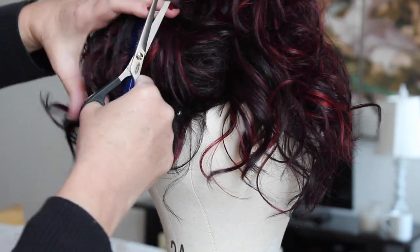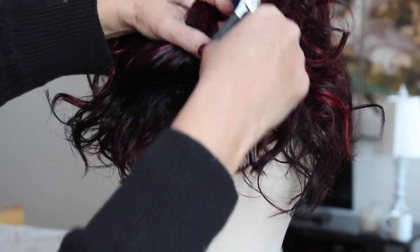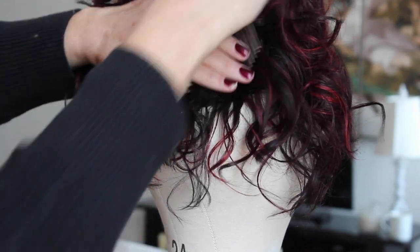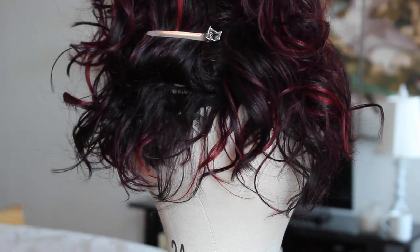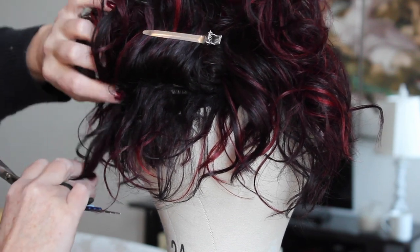Once the bottom weft is cut, I let down each weft individually and make sure it's cut at the same length as the bottom. I try to only let down one or two wefts at a time so I can still see the cut hair underneath as a guide. Then keep letting the hair down one weft at a time until you get to a place where it's all the same length in the back.